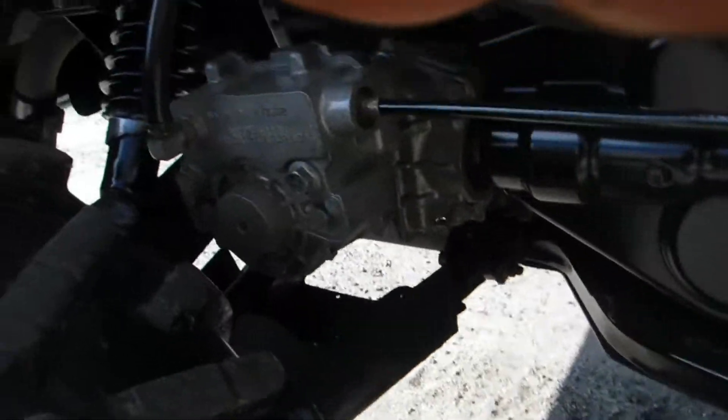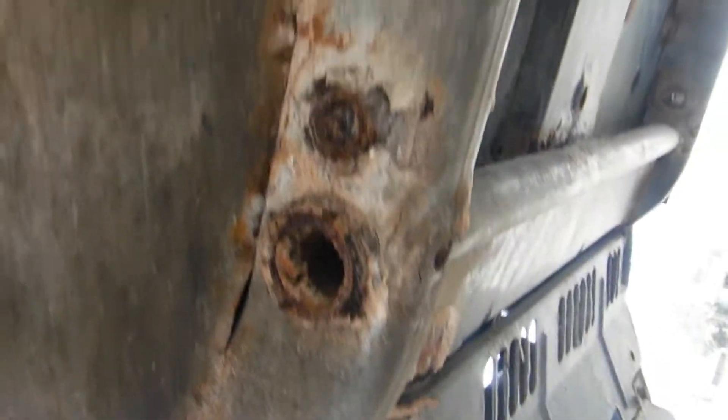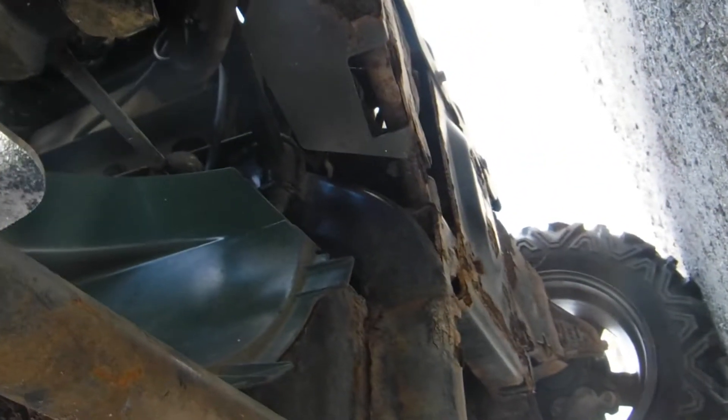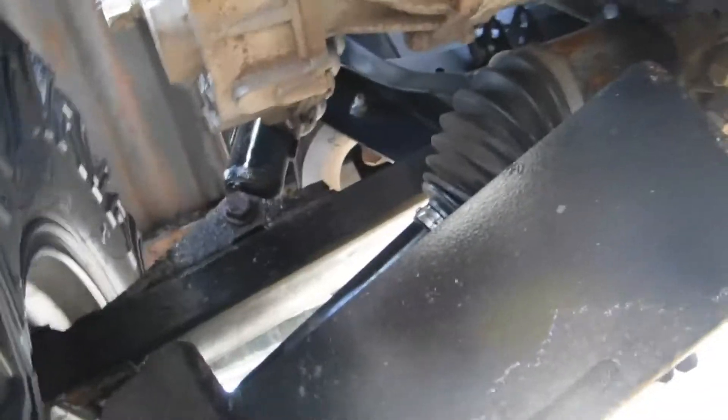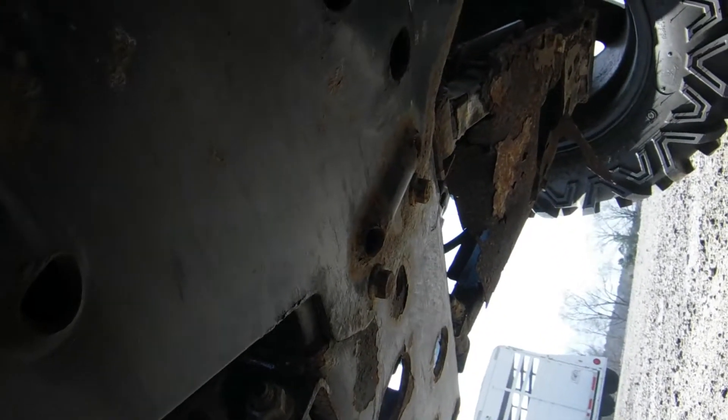I'm trying to get up under this thing where I can show you. Now I'm up under this machine. The only thing that I see is the guards are resting right here — about to be replaced. That one over there's got some rust on it. I've replaced that one. This one's good. All that's pretty decent.